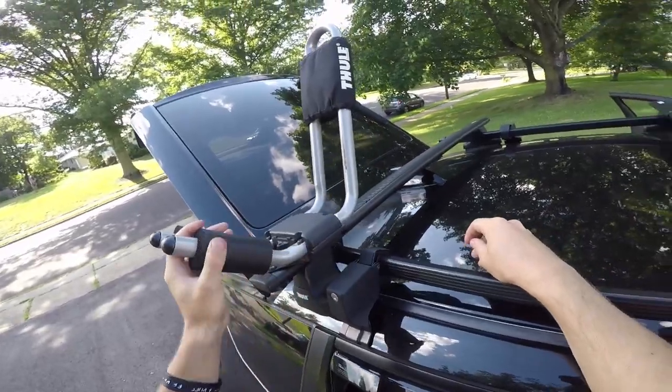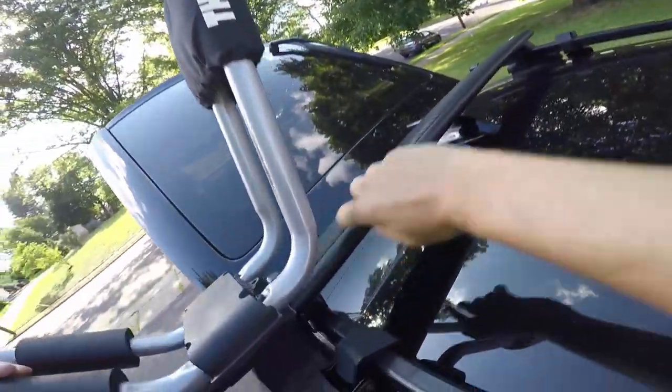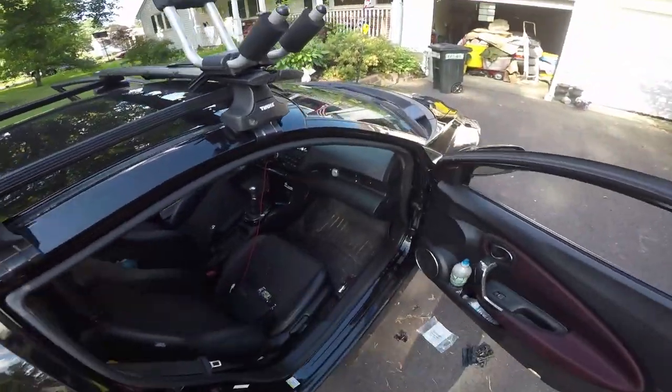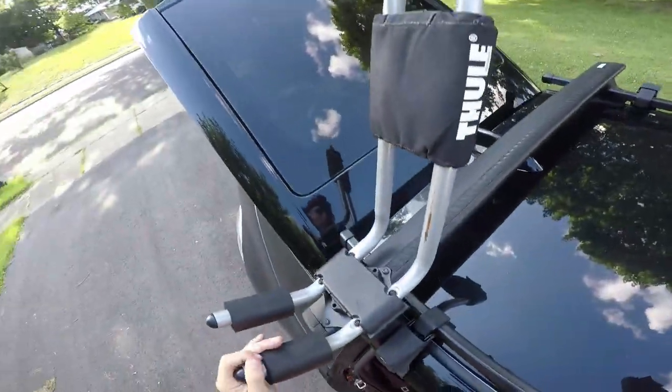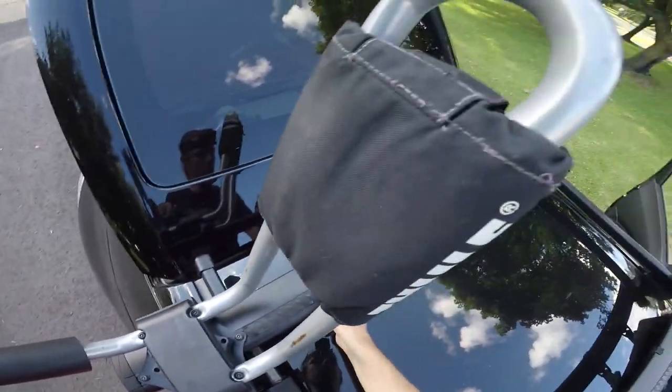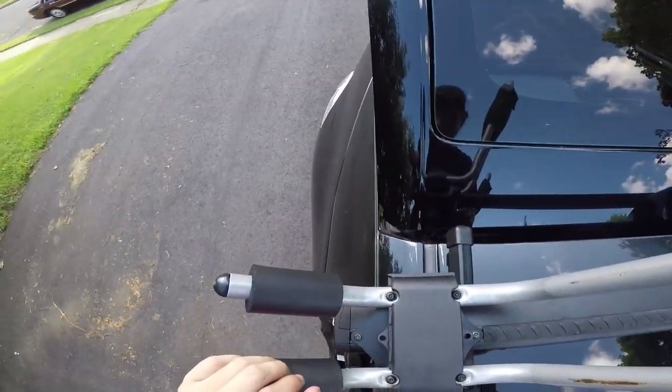Cut off the rest of the rubber there. You can see how that's set up right there — just enough. I gave it a little extra slack so it can snug in there nicely.